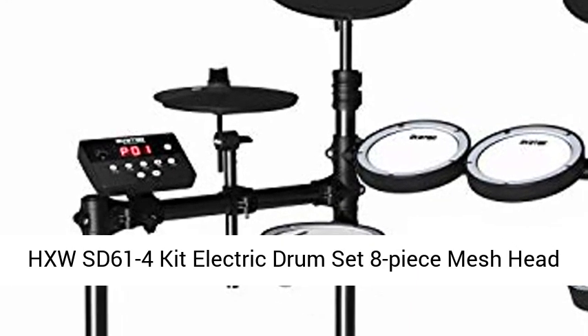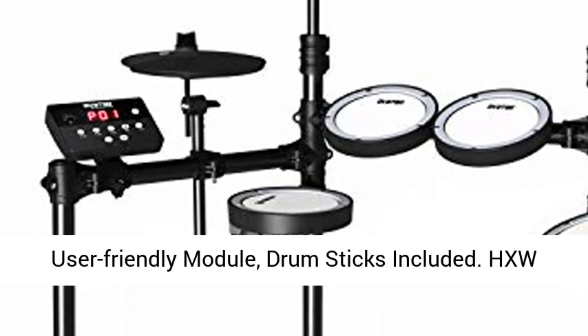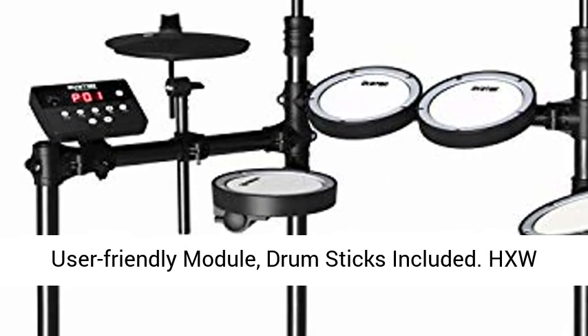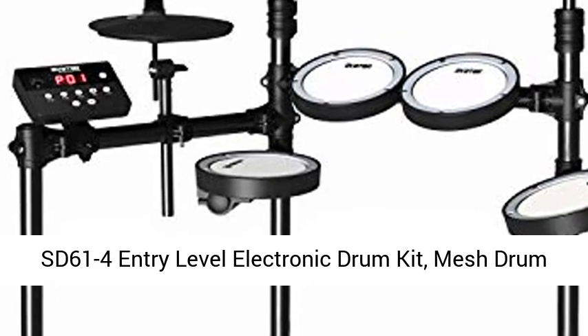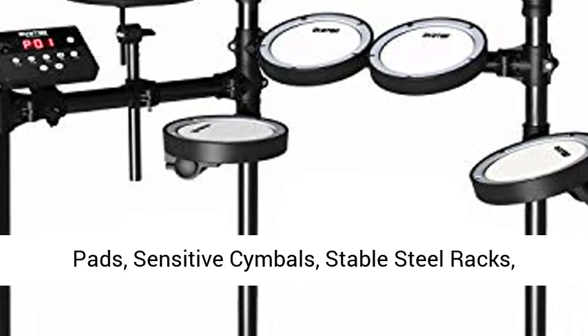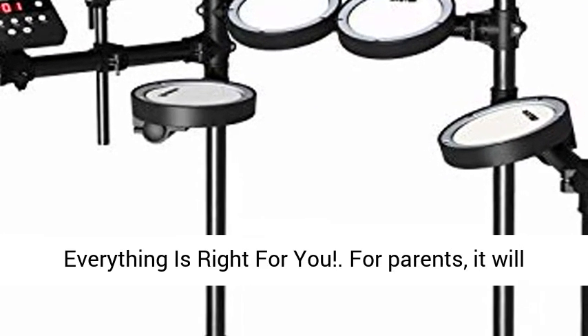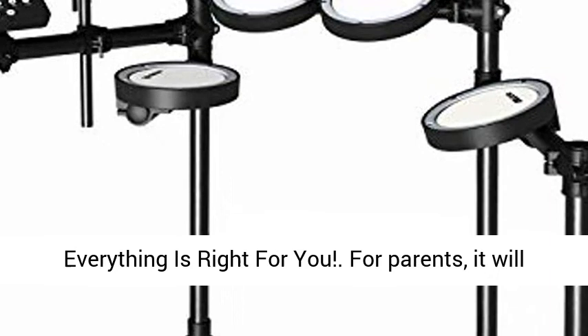HXWSD614 kit electric drum set, 8-piece mesh head electronic drums. Easy assemble steel racks, user-friendly module, drumsticks included. HXWSD614 entry-level electronic drum kit: mesh drum pads, sensitive cymbals, stable steel racks, all-in-one pedals, vivid sounds, realistic feel.